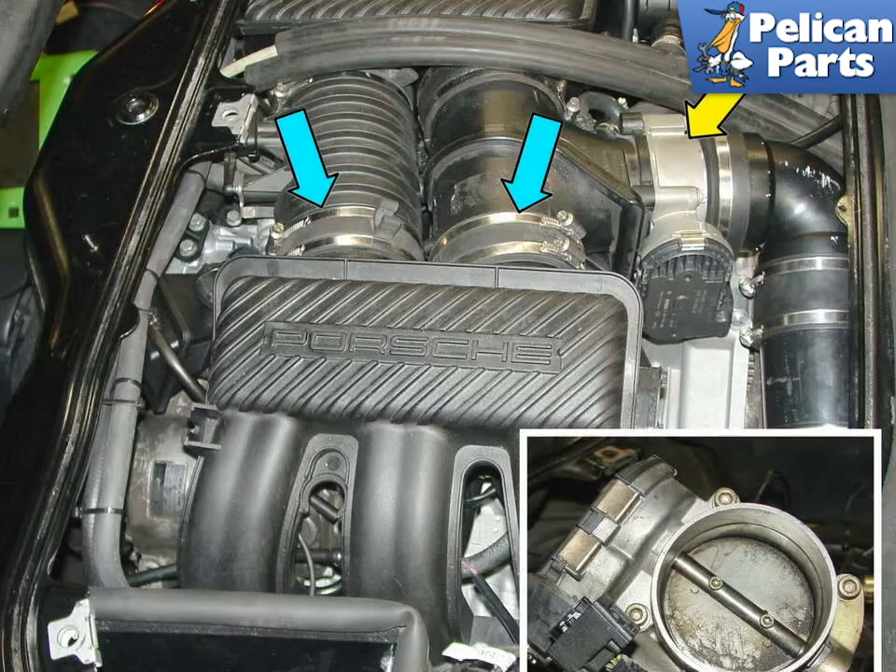The Boxster throttle body is a precision piece of equipment that's subject to a rather harsh environment. After years of reliable service, the throttle body may become dirty or clogged, which may result in lower performance. You may find there's a lot of buildup of dirt, particularly if the previous owner didn't change the air filter too often.